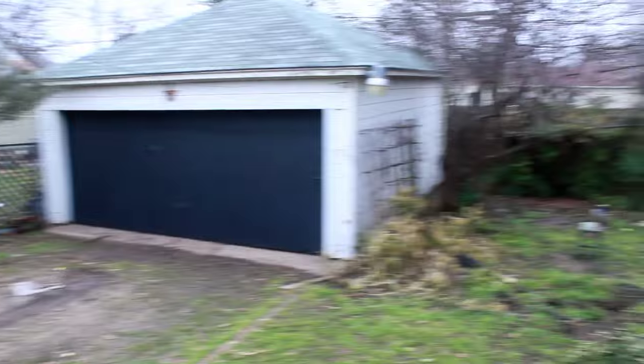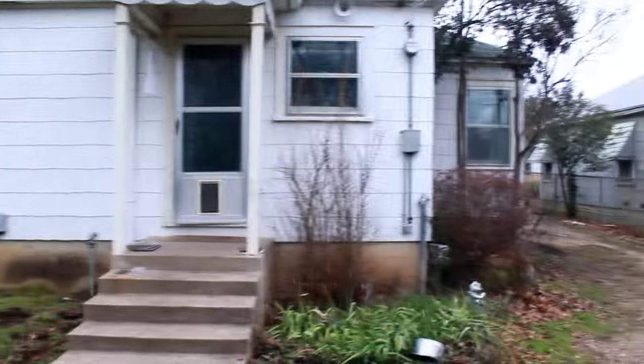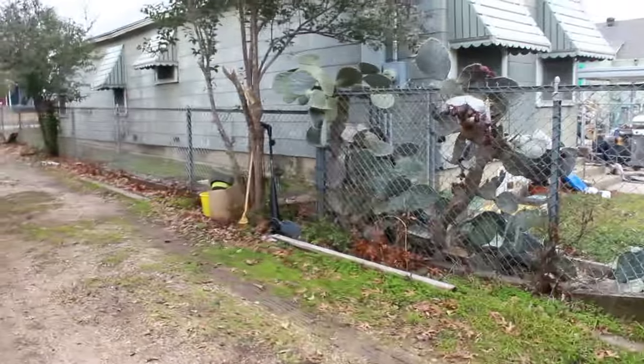Right here is the back of the house — a lot of trash, things we need to clean out. It has a separate garage. We're going to change the roof of the garage, and I didn't mention that we're going to change the roof of the main property too. The roof is old, and changing the roof definitely adds value to the property. If you can see the house from the back, the roof is really bad — we're going to take out the whole roof.